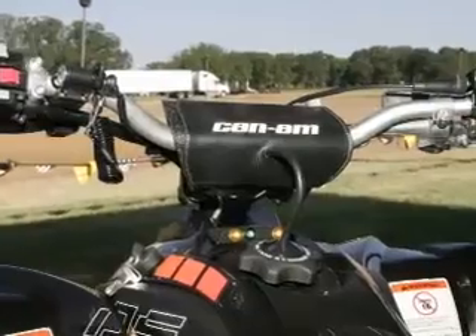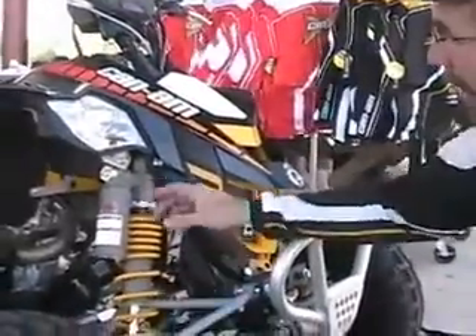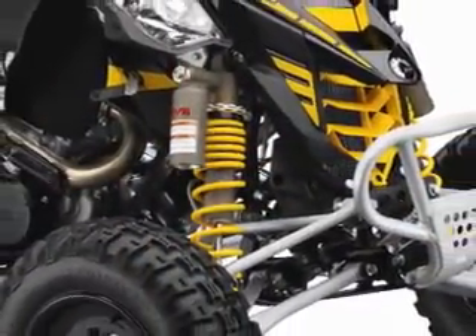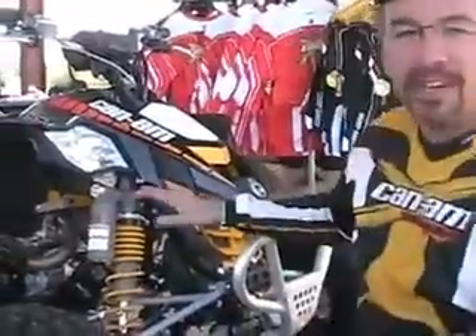On the MX bike, we're dealing with a plus-one-inch steering stem, anti-vibe handlebar, and plus-two-inch chromoly A-arms that are caster and camber adjustable. We have KYB Kashima coated shocks with 10.7 inches of travel and a triple rate spring crossover — everything you'd need to go racing.